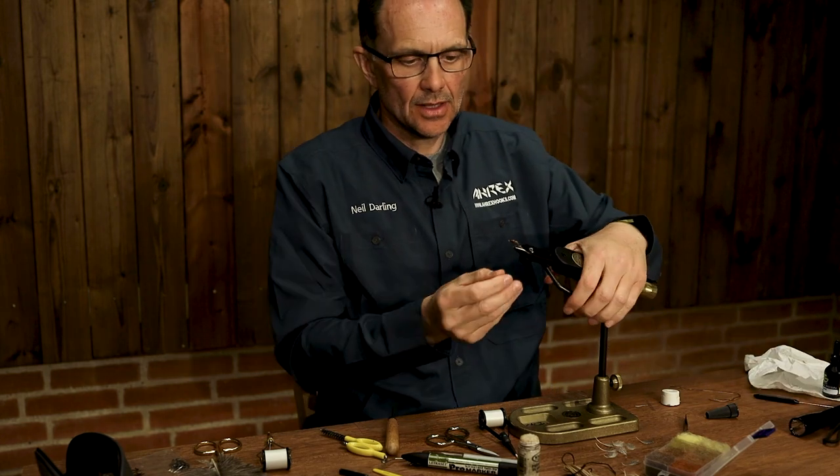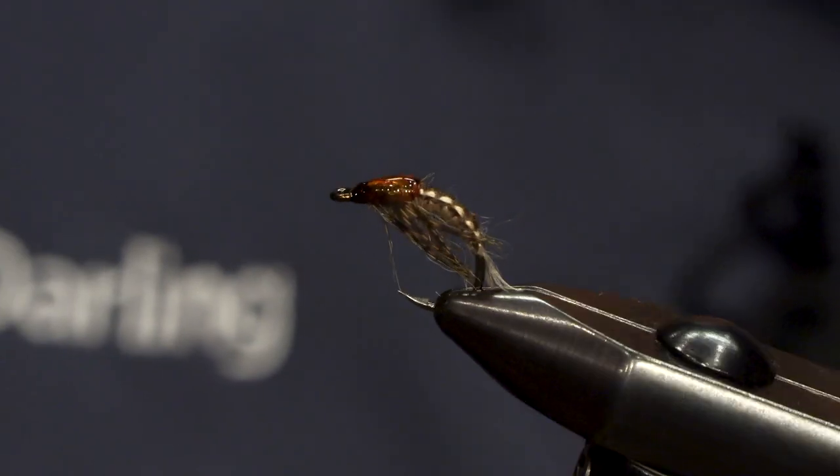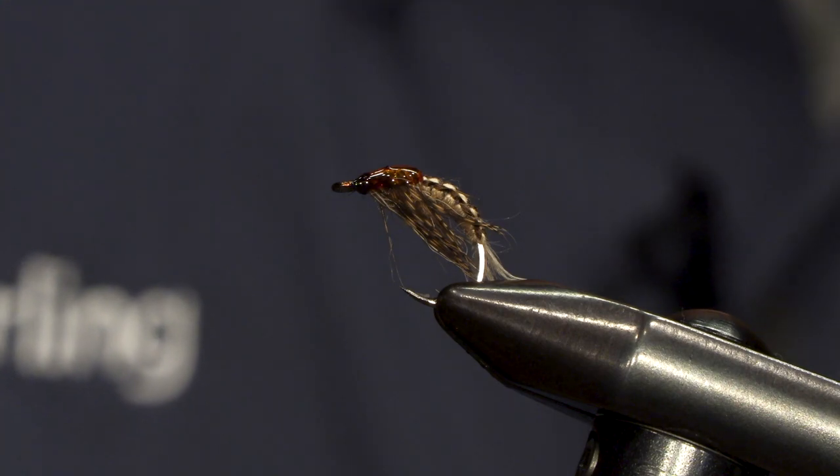And that's the crippled Mayfly March Brown nymph tied using Steve Thornton's ammonite nymph tying method.